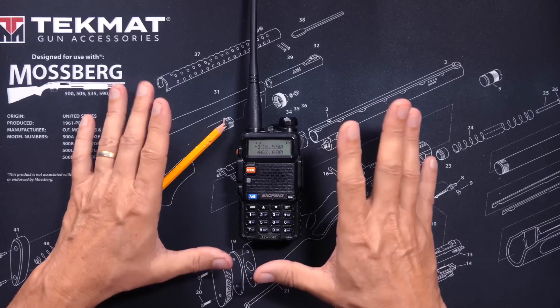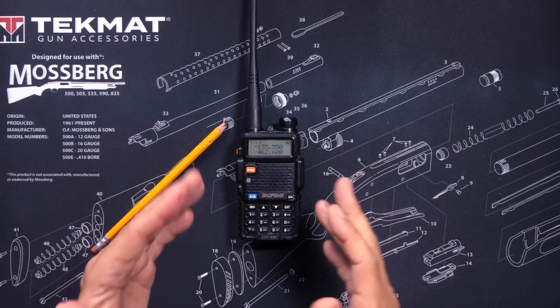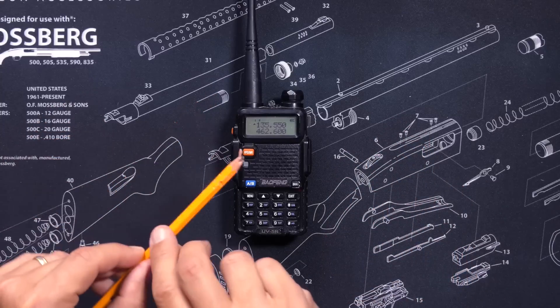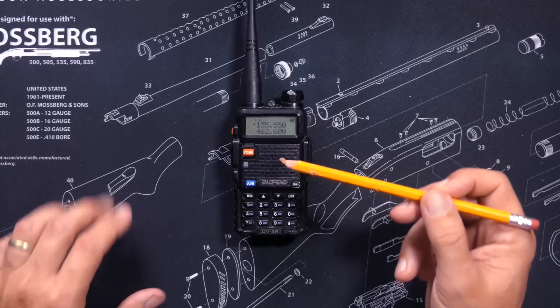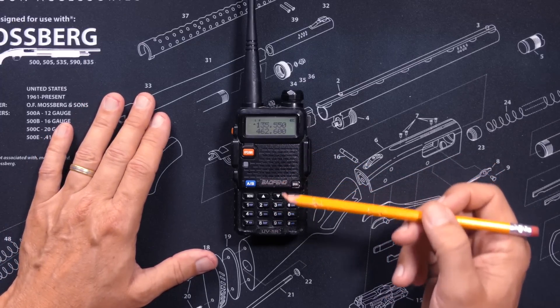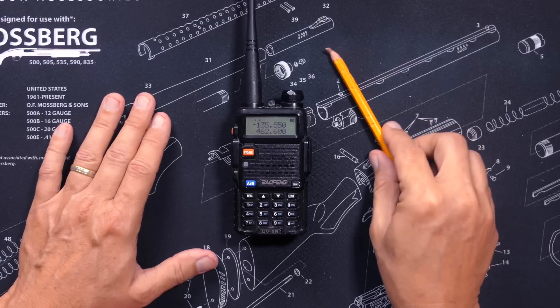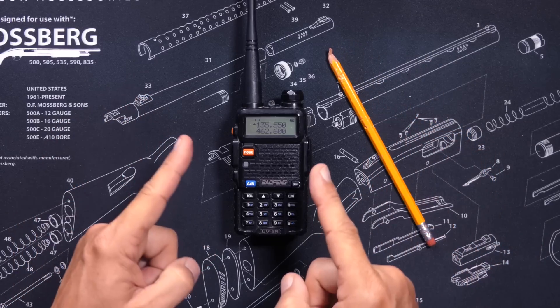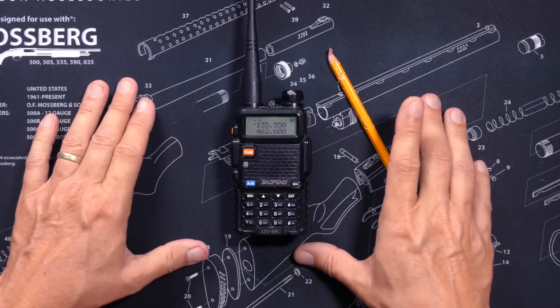My friend, when the sexy Chinese lady tells you, cancel, that means you are trying to do something that she does not want to do. And she is not going to do it. This is the equivalent of an American girl saying, no means no. Allow me to elaborate.